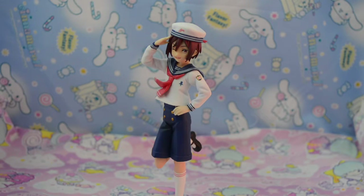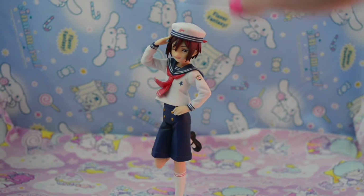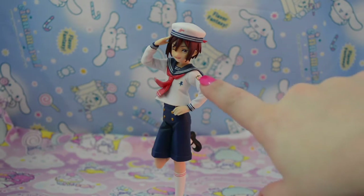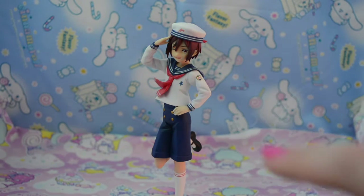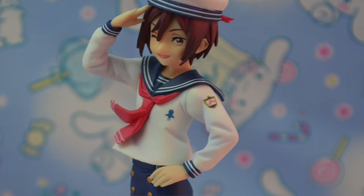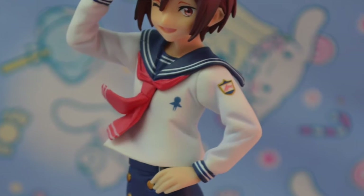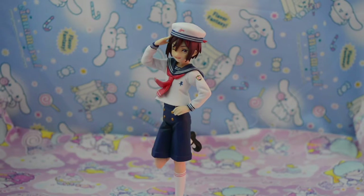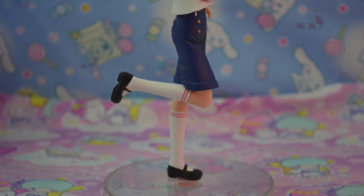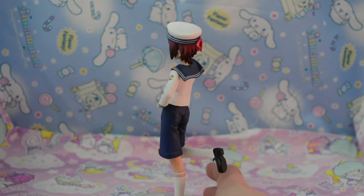Let's start at the top. He has his little sailor hat and it has a little shark on it. He's saluting with his right hand, which is so cute, and he's got his other hand on his hip. On his little sailor uniform he's got the Iwatobi-chan on it. And then his little scarf tie around his collar is kind of flipping up, which really helps with the motion of the figure. His little leg is propped up and it is so adorable.